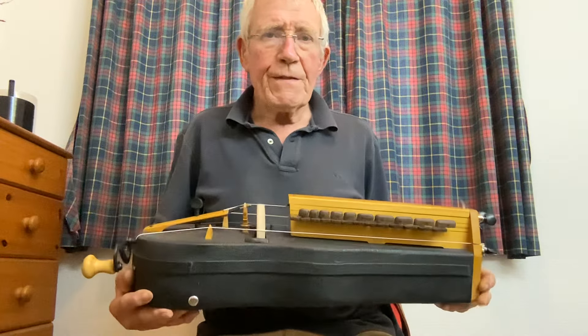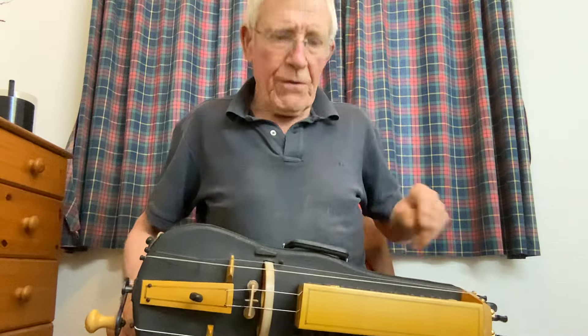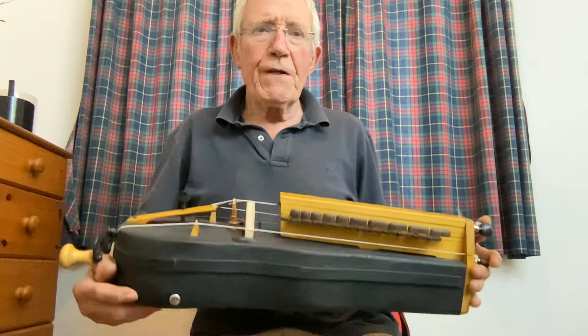Right, well here it is. I'm calling it Skylark because it actually says Skylark on the handle — that's the maker of the case and the fiddle that used to be inside it.